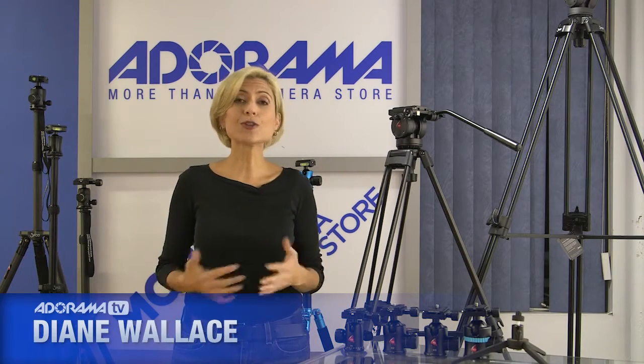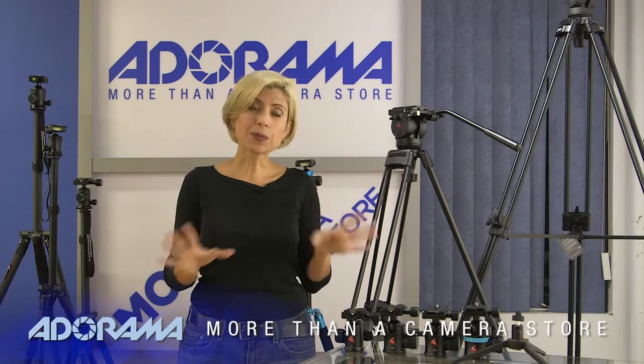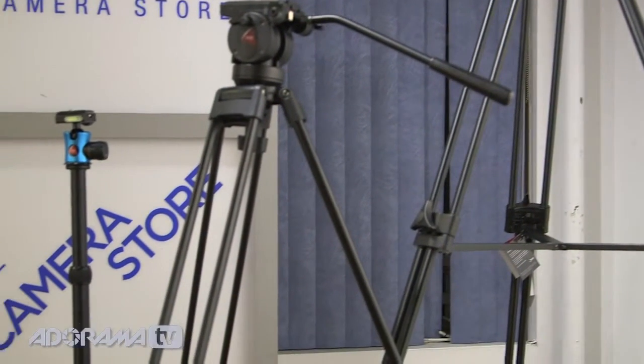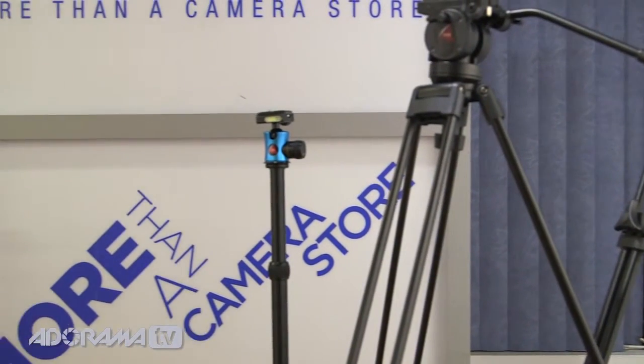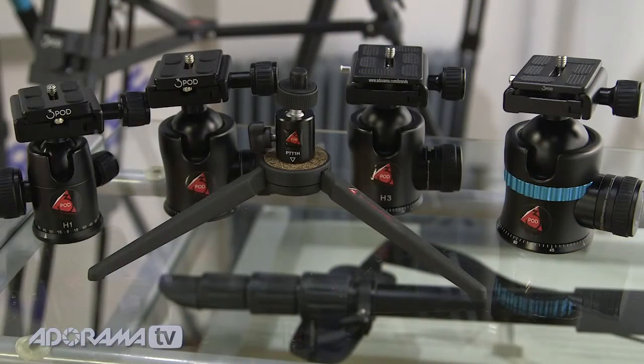Hi, I'm Diane Wallace. Welcome to AdoramaTV. Today I'm introducing you to a brand new line of tripods called 3Pod. It's brand new, just coming out, and it's more than just tripods. Not only do we have video tripods and travel tripods, and even some that lay flat, there are also quick-release plates, ball heads, a monopod, and even a tabletop version.